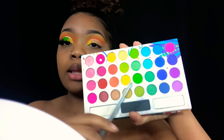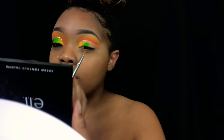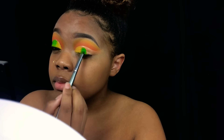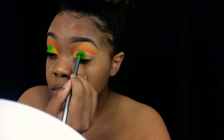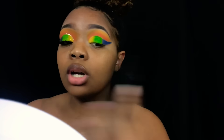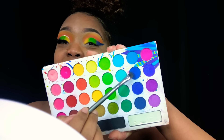For the middle of my eyelid I'm taking this green right here. Actually, I'm going to bring the yellow around a little bit further. I was not recording — did y'all even see the color that I showed? Okay, so this is the color I'm using right here. I'm mad, I don't even think I got any of that on camera.